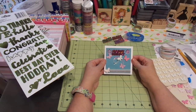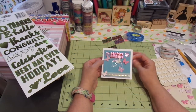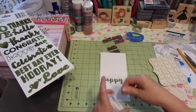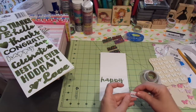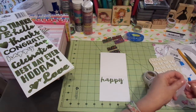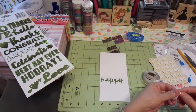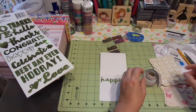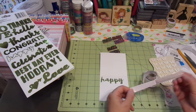I mean, easy peasy — lots of bling, lots of prettiness. I'm happy. And I'm going to come across the bottom of this with that same washi. This time I'm just going to peel and stick and then I'll cut. I had to measure the other one because it was up on pop dots — or foam tape, I should say. But it was fine, we got it figured out.